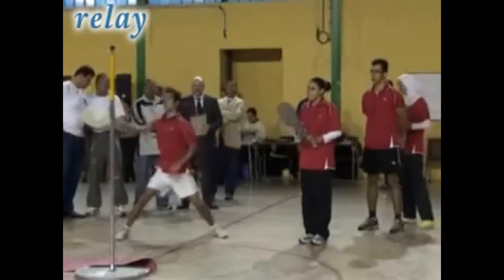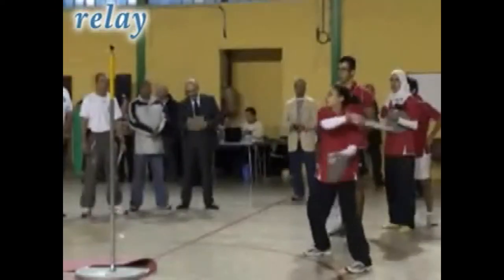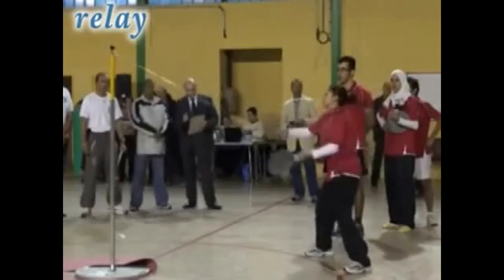Speedball games can be competitively played as a solo game with a single player, a singles game with two players, or a doubles game with four players.